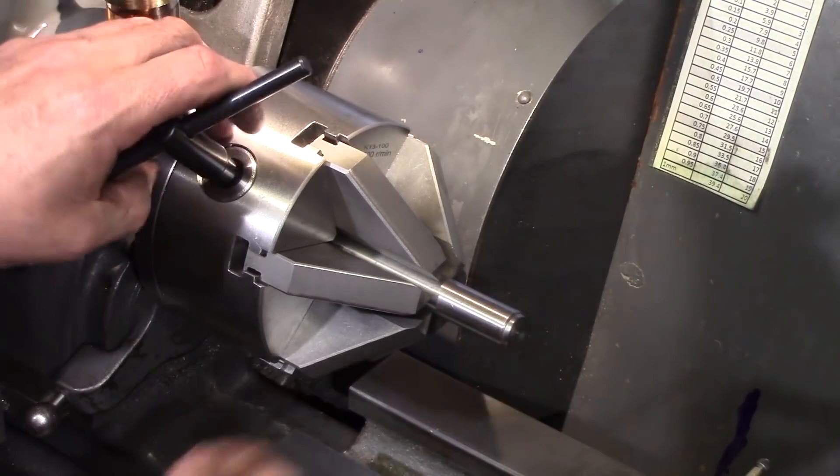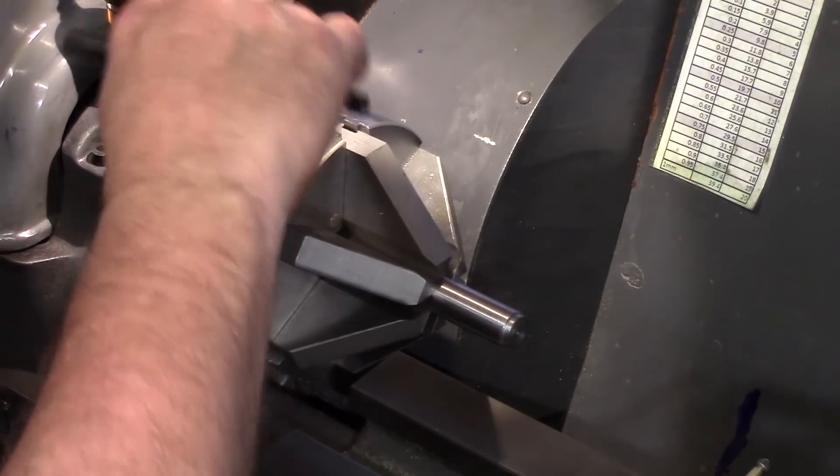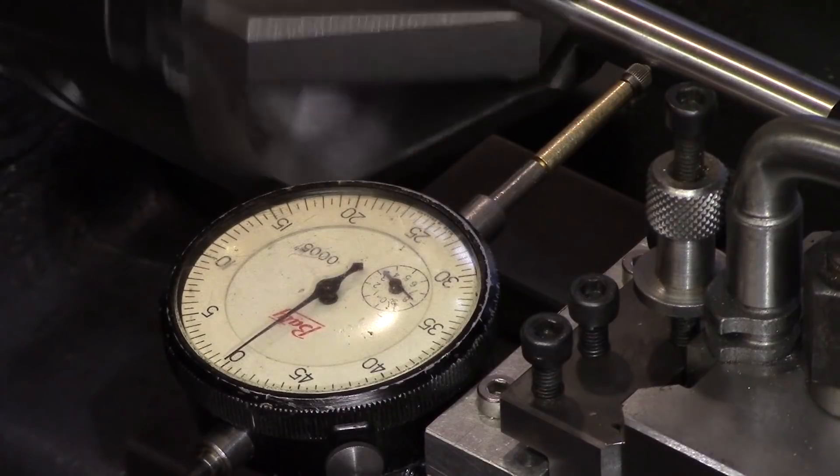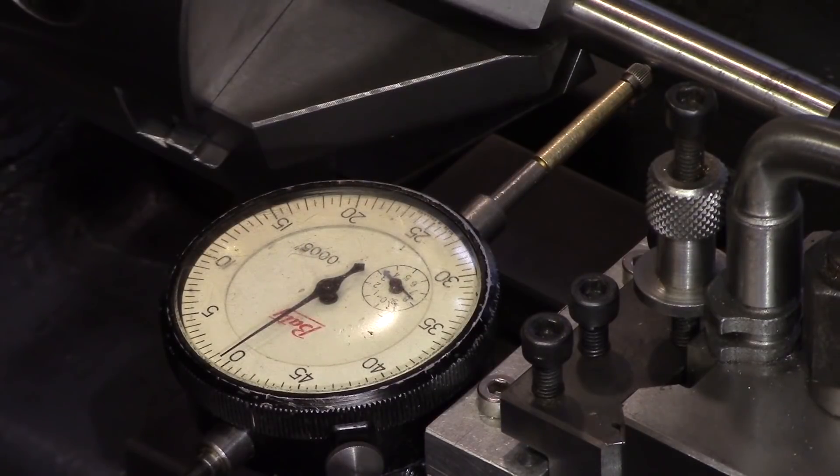I thought I'd try and confirm my results, so I got another piece of silver steel — the biggest one I had which was five-eighths of an inch. Again the results were impressive: around one thousandth of an inch run-out.